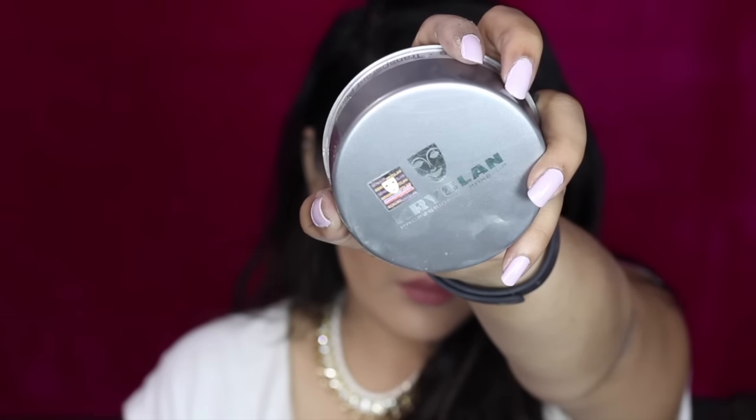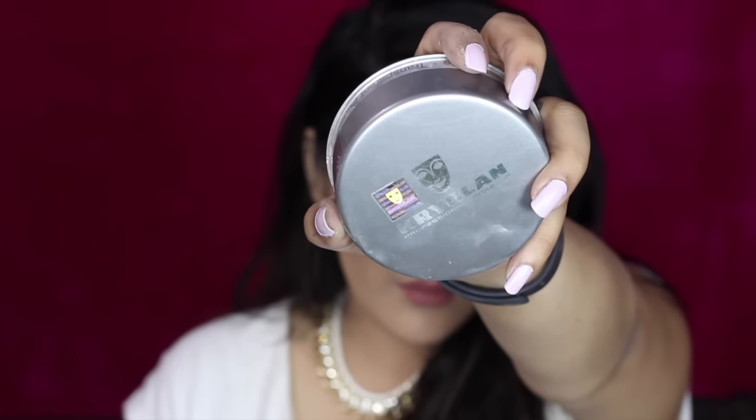Then I'm going to bake lightly with a translucent powder. I'm applying a very light, thin layer under my eyes — I don't want a heavily baked look, so I'm just going for light baking.